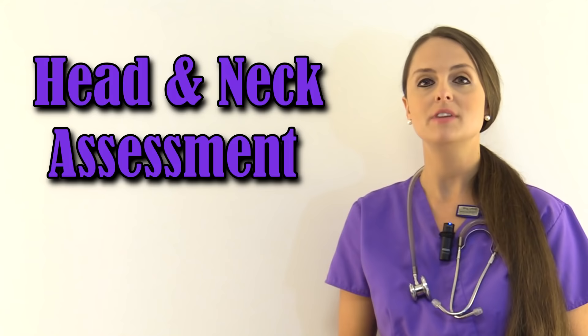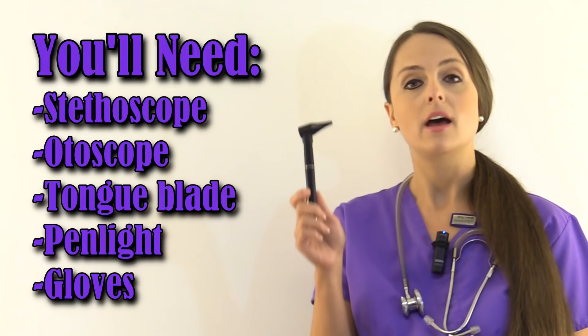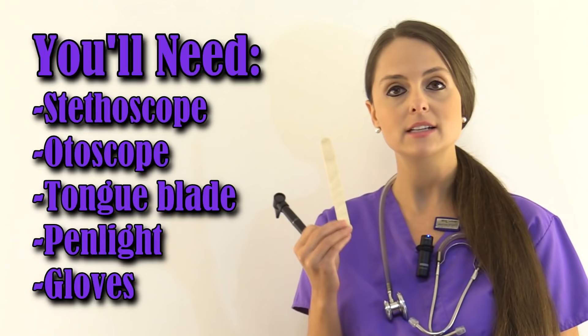Before you do a head and neck assessment, you'll want to provide privacy, wash your hands, and explain to the patient what you'll be doing. You'll want to gather your supplies: you'll need an otoscope to look at the ears, a tongue blade to look in the mouth, a pen light to assess the eyes, and gloves.